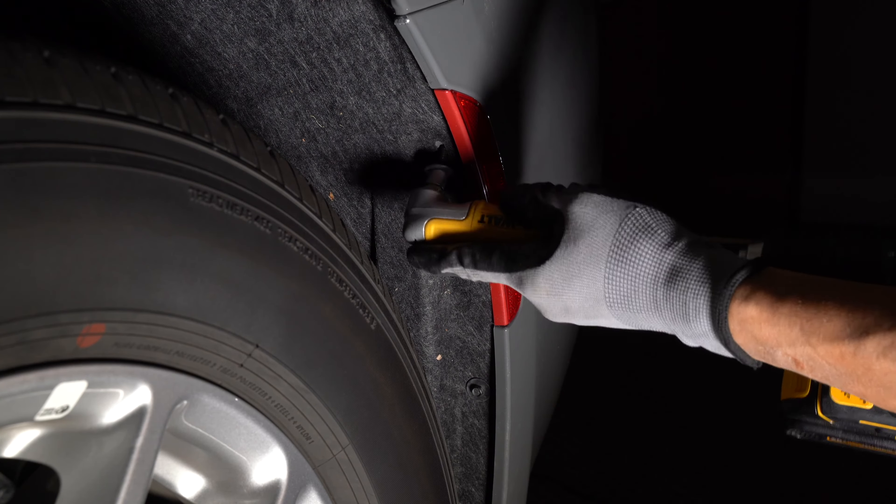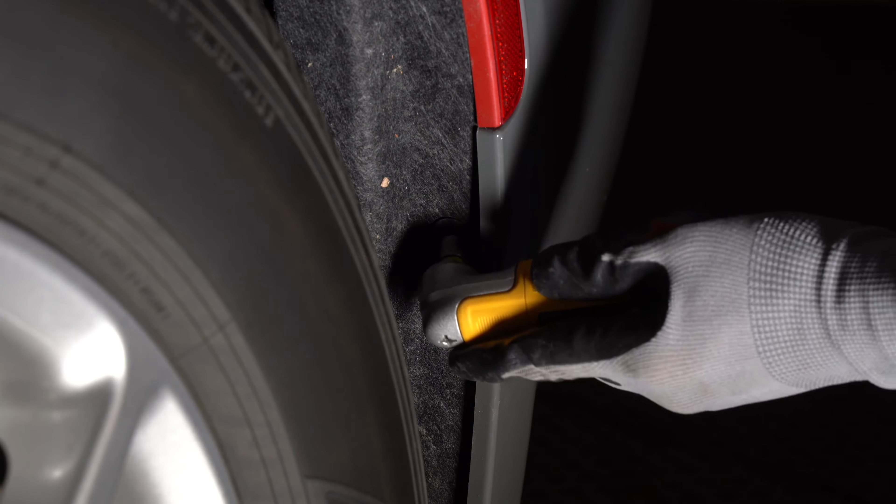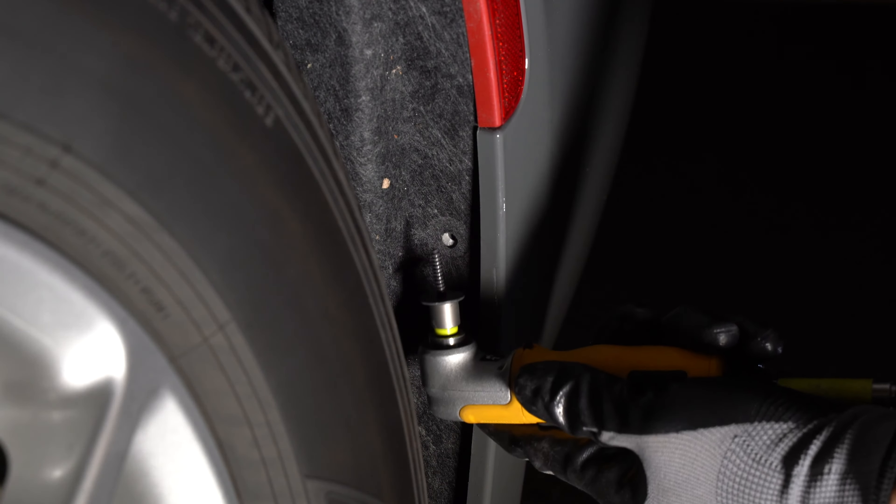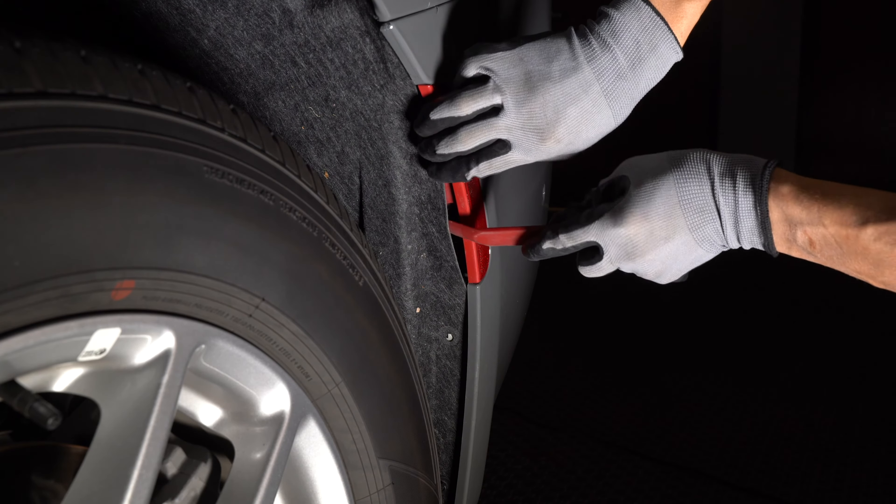To access the rear side marker light, we'll need to remove the two 5/16th bolts in the rear fender. You can peel back the liner enough to reach the bulb socket.